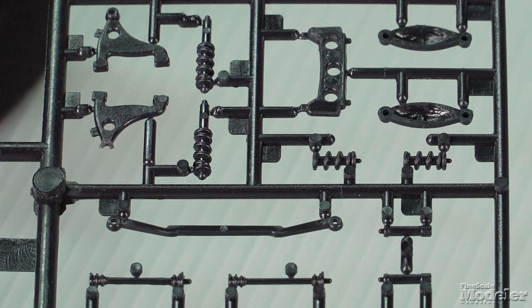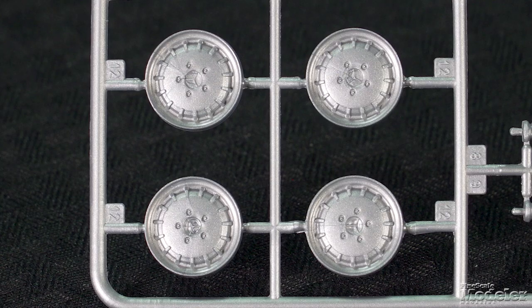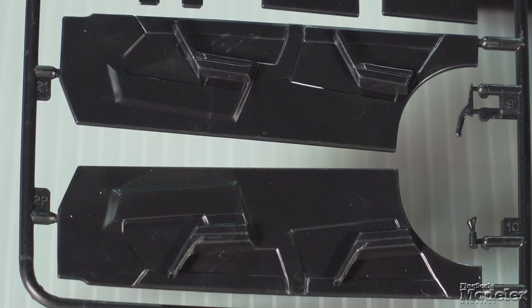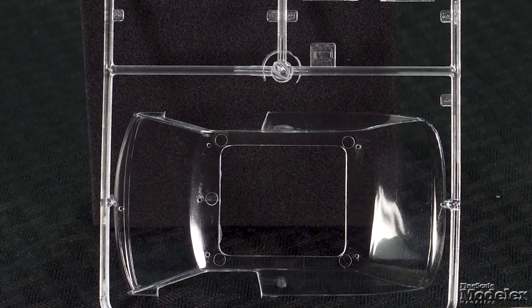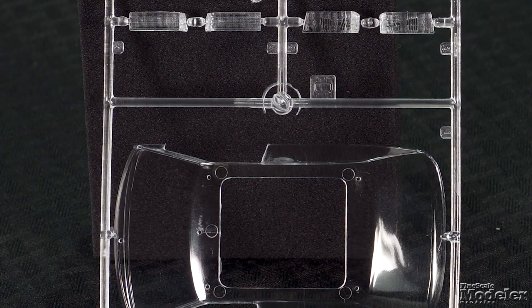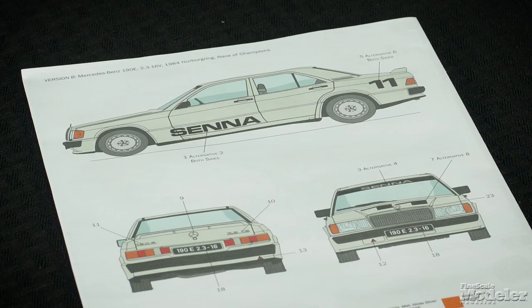Underneath, there are springs and disc brakes, suspension including axles for the independent rear, steering, and exhaust. Rubber tires with molded tread and sidewall details fit around the wheels. Inside, there are door panels, seats, steering wheel, center console, and a dashboard. A single clear part supplies most of the windows as well as head and taillights. Decals provide instrument faces, badging, and license plates for six European countries. There are also markings for a pair of cars driven by Niki Lauda and Ayrton Senna at the 1984 Nürburgring Race of Champions. These Italeri repops of older Esci kits offer a chance to model a one-of-a-kind subject.